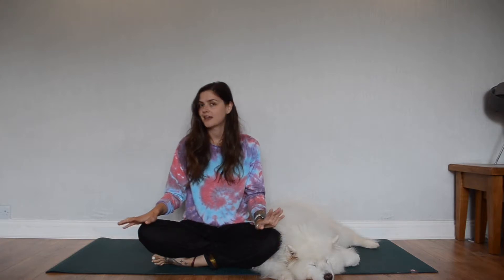So I thought that we could do a nice meditative video together today. It'll be the first meditation video that I filmed for you guys.